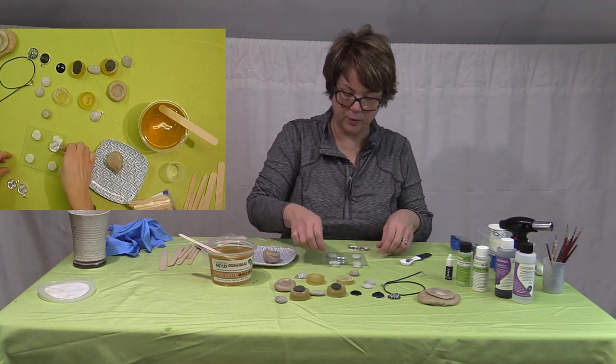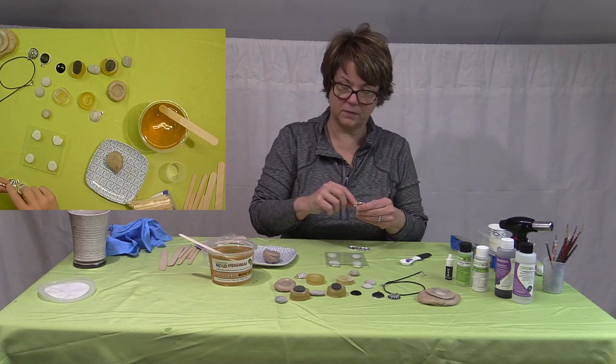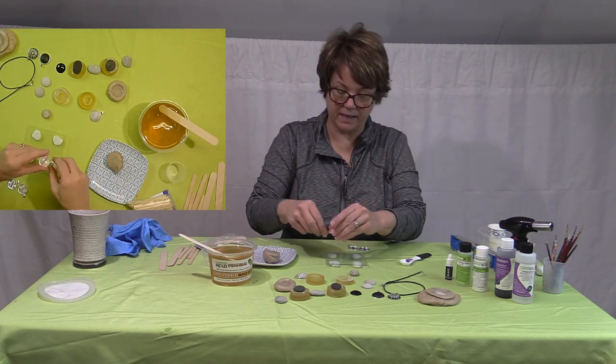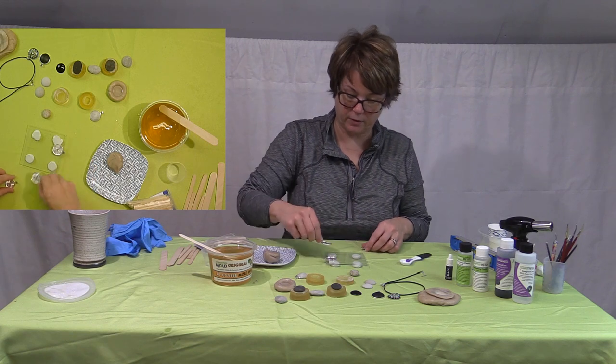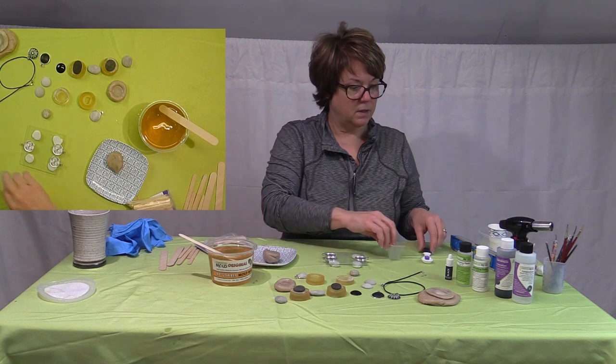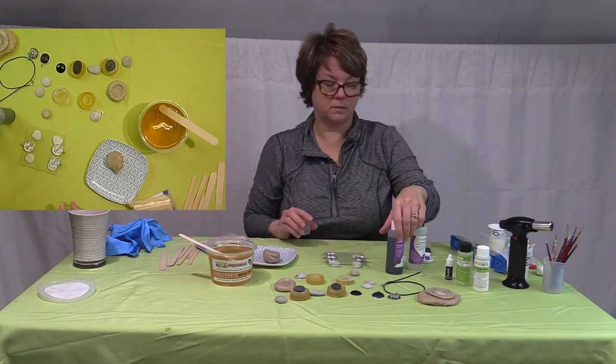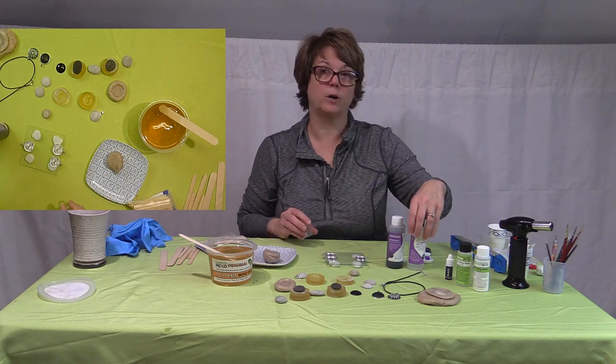You get your bezels ready. I don't put them in the middle because the bail makes it an uneven surface. So you've got to line these up on the edges so the bails are hanging over the edge.